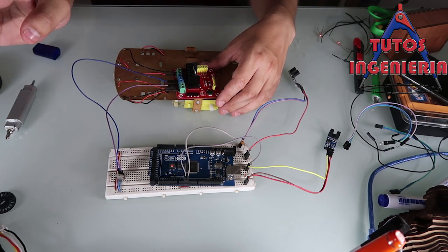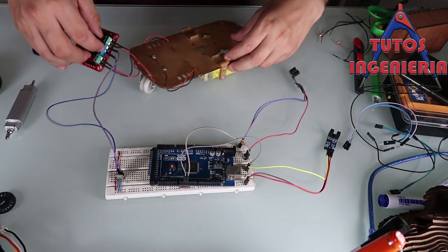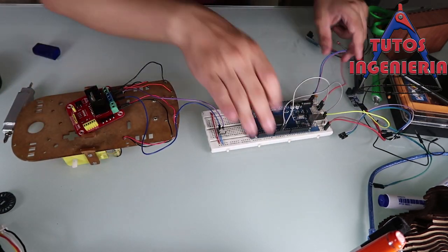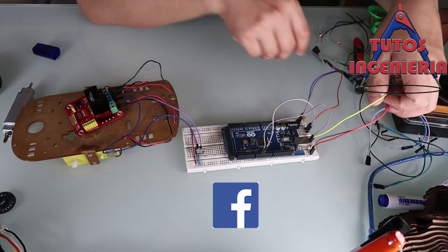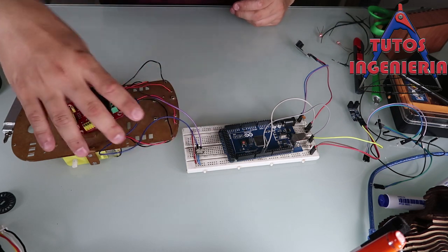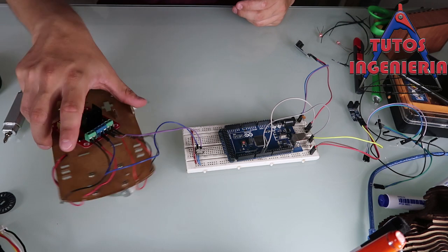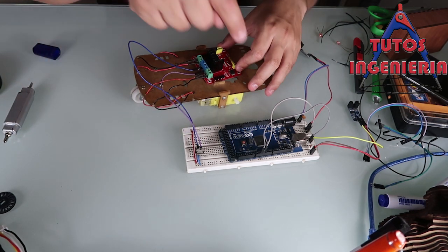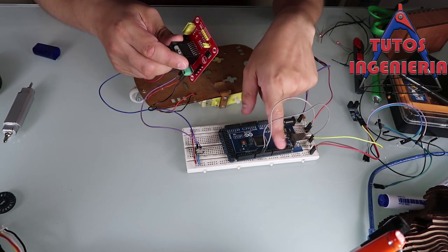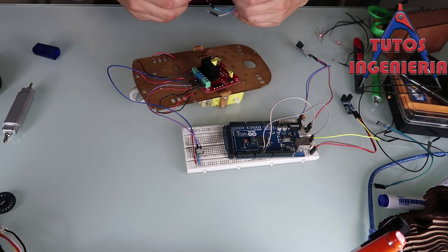Now we have the motors connected to the shield. All that is left is to connect the Arduino to the shield. The Arduino sends signals to the shield, which is also very simple. Right now we just have to connect the PWM connections of the Arduino that control our board.